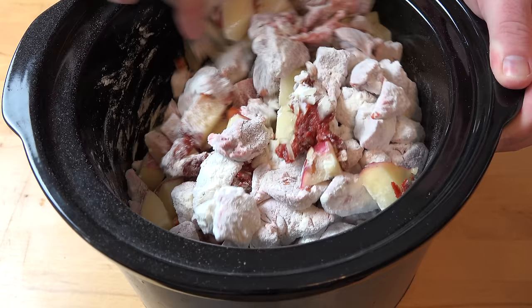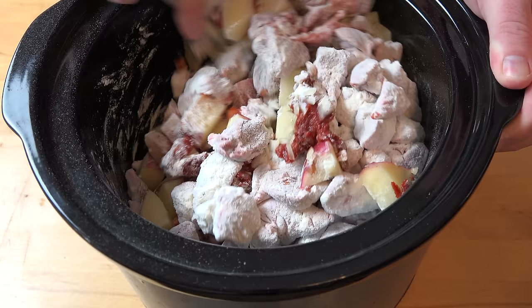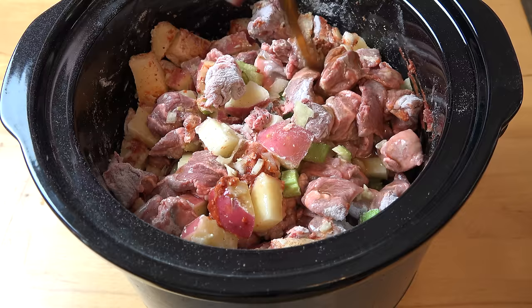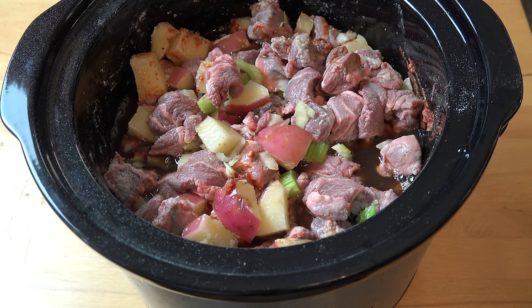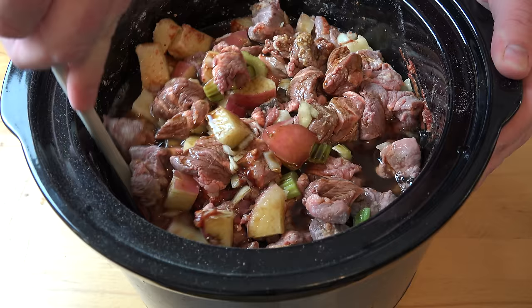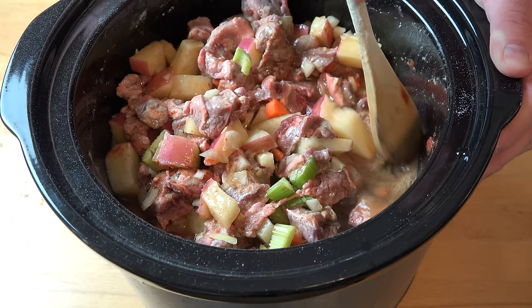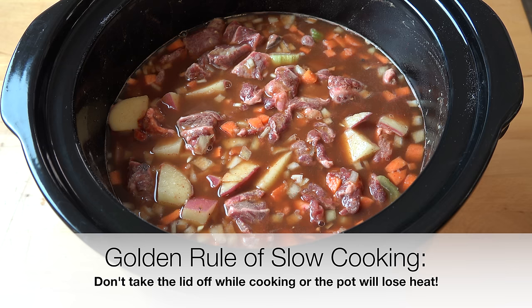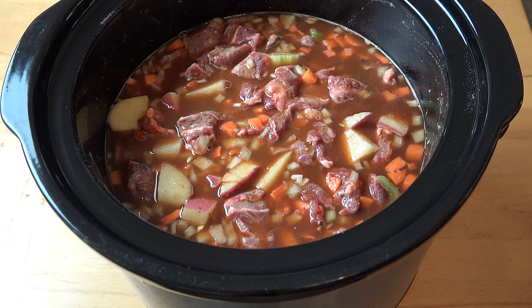Give this a quick stir together. I'm going to add in some liquid beef stock — four cups or one litre — just pour it straight over. And for a little bit of extra richness and savouriness, I'm going to add a splash of Worcestershire sauce, probably about one to two tablespoons. Give this a final stir together and that's pretty much it. All we need to do now is put on the lid and set the slow cooker to the low setting for eight hours. I strongly recommend keeping it on the low setting — the meat comes out so much better when it's cooked low and slow.